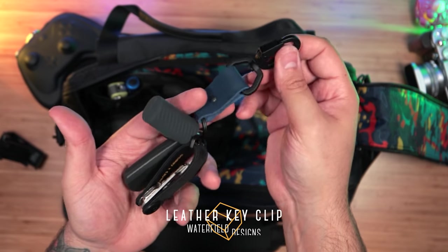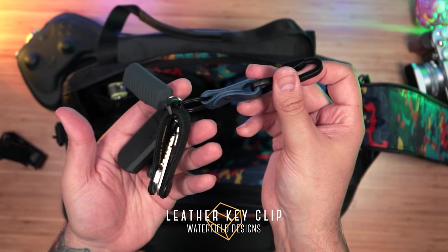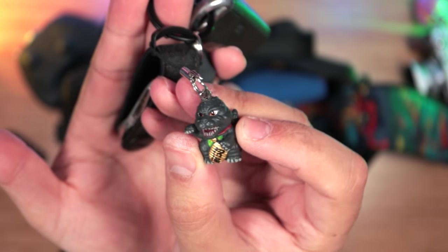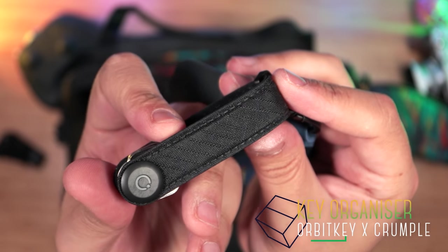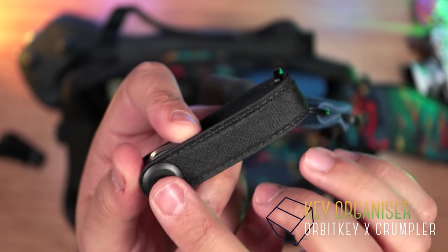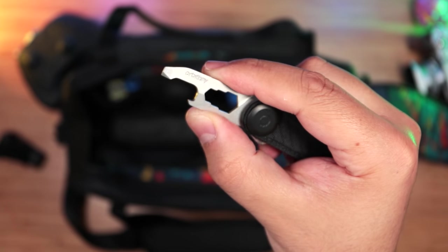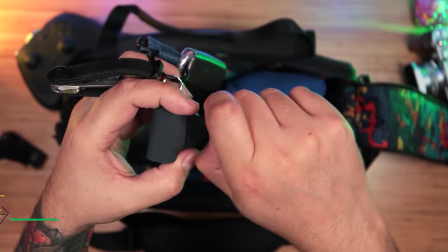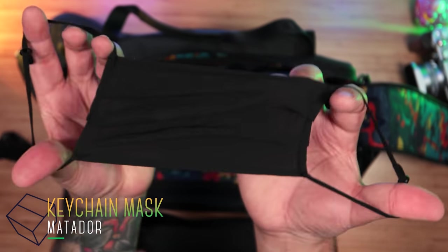Next up is the keychain, which is Waterfield's simple yet elegant blue leather key clip. On it, I have my lucky Godzilla — never leave without it — my Orbitkey Crumpler 300D polyester ripstop organizer, very durable, and I also carry their multi-tool inside. Last but not least is Matador's keychain mask, which I carry in case I ever forget my main one, and that happens a lot. Definitely a lifesaver.